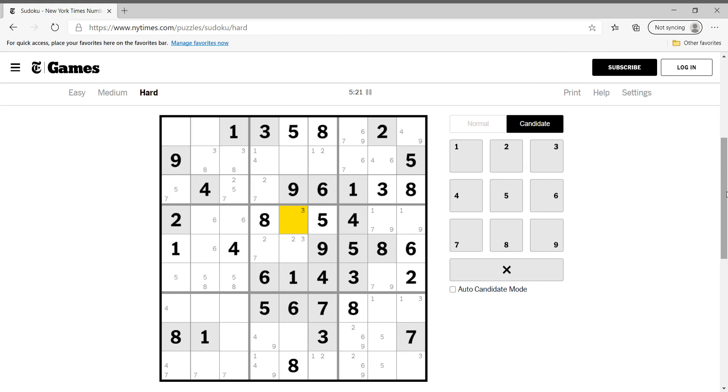This is obviously not five. What goes in this cell? Cannot be one, two, four, five, six — can be seven. Can this cell be seven? Yes, I think it can be seven as well. What's happening in this cell? It can be two, cannot be three, can be four, cannot be five, six — can be seven. This cell cannot be one, can be two, cannot be three, can be four — this is two or four.